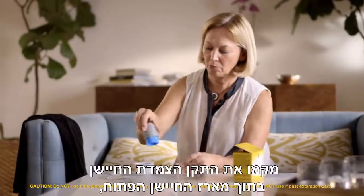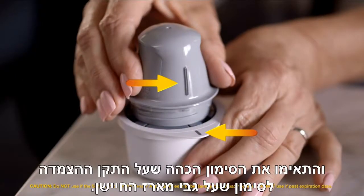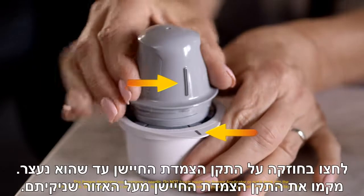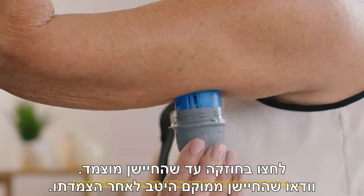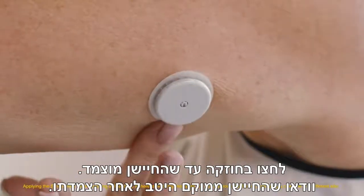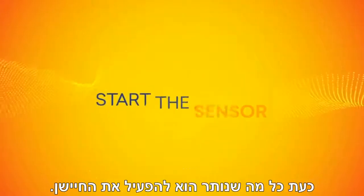Peel the lid completely off the sensor pack and unscrew the cap from the sensor applicator. Place the sensor applicator into the open sensor pack and line up the dark mark on the applicator with the mark on the pack. Then press down firmly on the sensor applicator until it comes to a stop. Simply place the sensor applicator over the site you cleaned, and push down firmly until the sensor is in place.